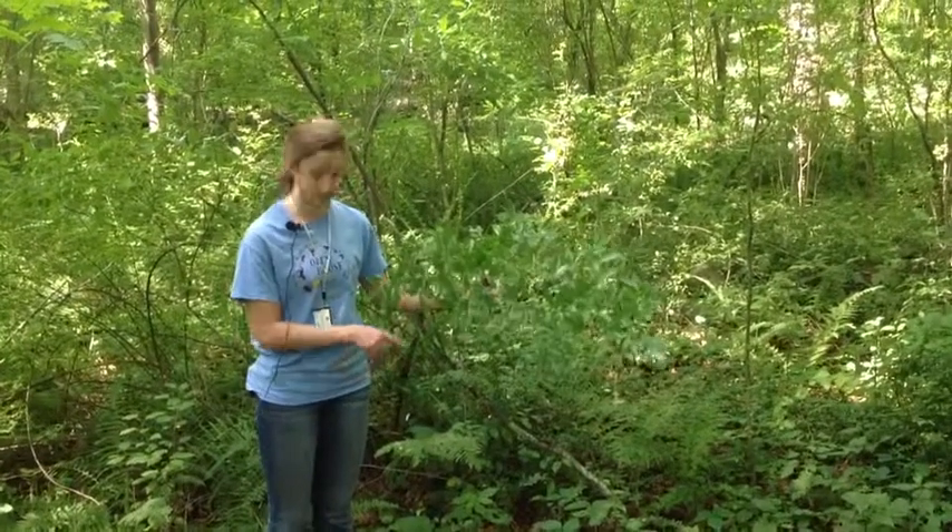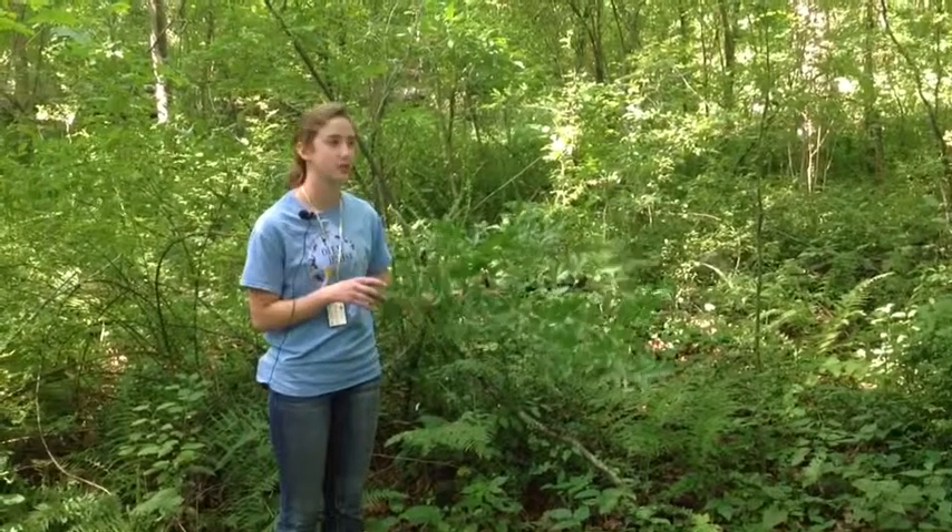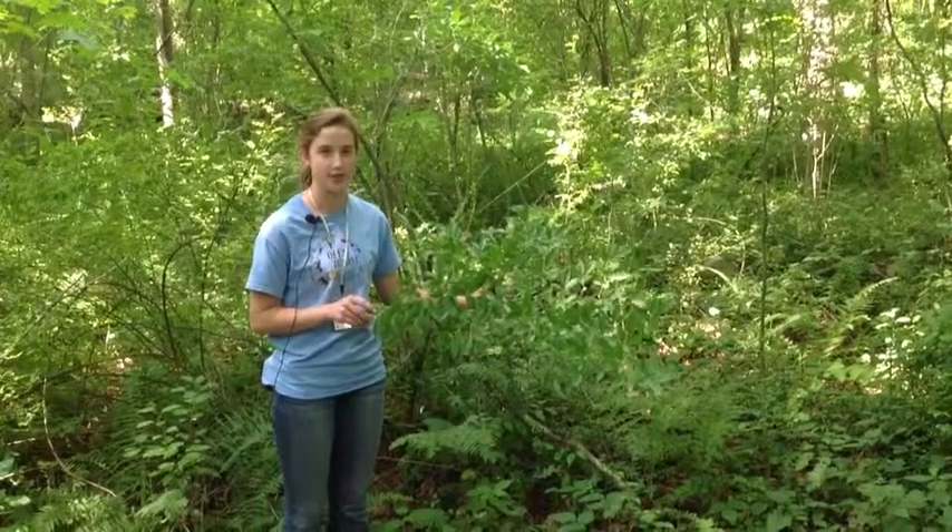It grows best on the edges of the forest because it likes more sunlight, and so it displaces other native species.